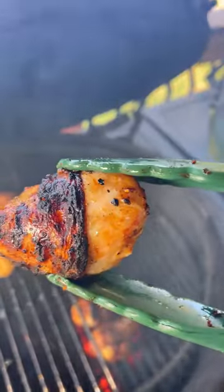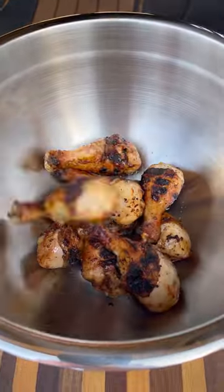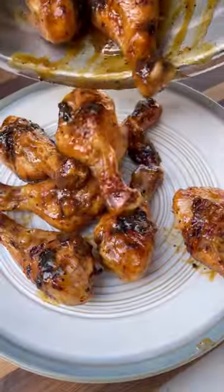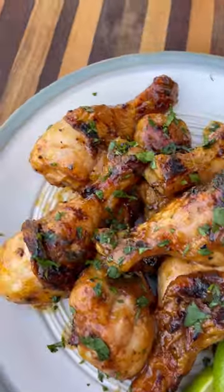I'm going to finish up those drumsticks over high direct heat, char them up a little bit, and toss everything in that delicious mango habanero sauce. Plate it up, top with some fresh cilantro, and these turned out absolutely amazing — sweet, spicy, delicious. Be sure to give it a try and let me know what you think.